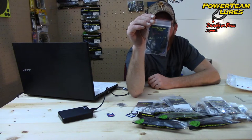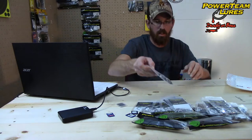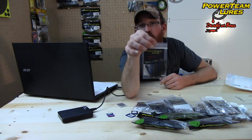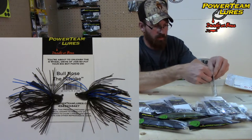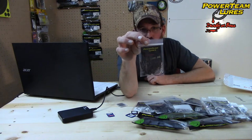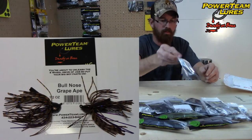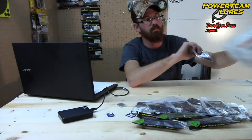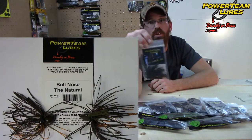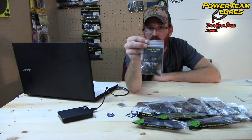Bull Nose Jig — this is half ounce, black to the blue, the Four Wheel Drive. Five of those jigs. And we have here another pack of the Bull Nose Jigs, half ounce, the Choba. More Bull Nose Jigs — another half ounce, this color is Grape Ape. And the last item — more Bull Nose Jigs, another half ounce, this color is The Natural. The Bull Nose Jigs, for a pack of two, will cost you $6.69.